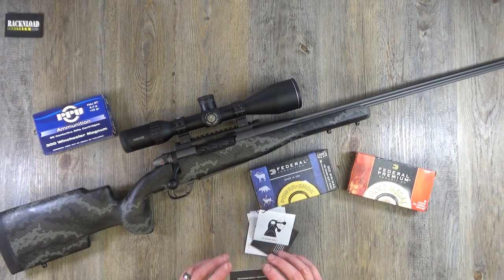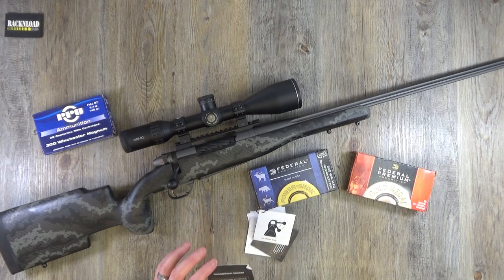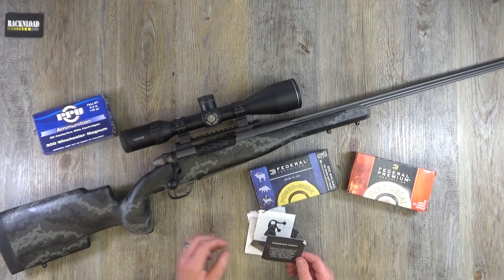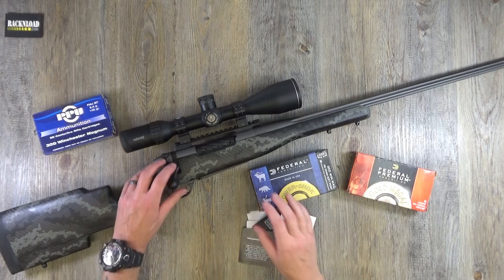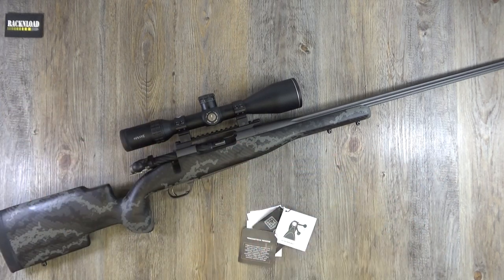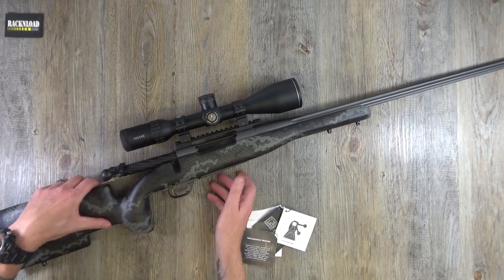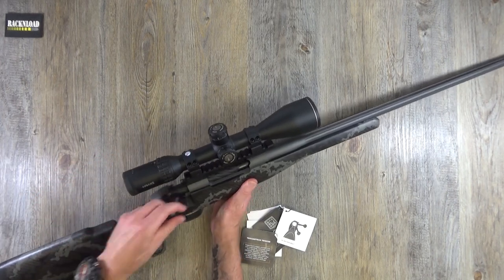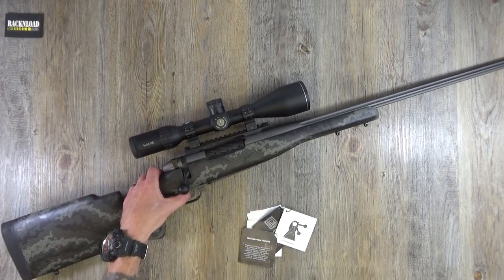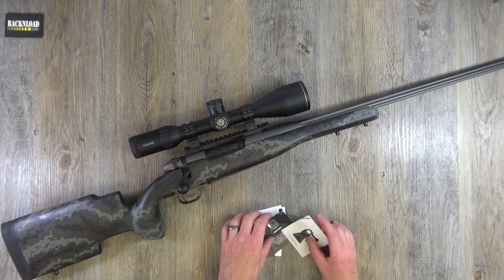The Trigger Tech — everything is stainless steel inside the trigger, so nothing can really wear out. It's a really precise trigger. It's a single-stage trigger — a really light trigger. Let me pull it in a minute.